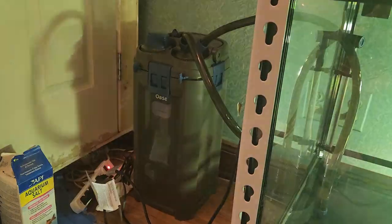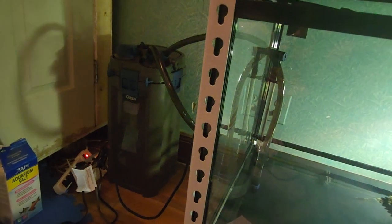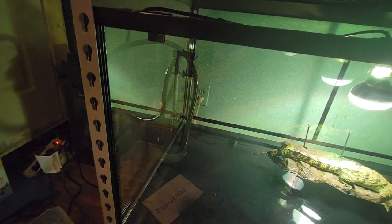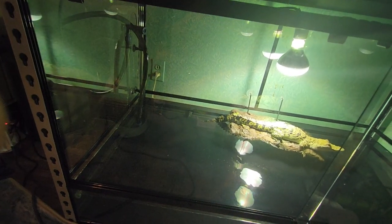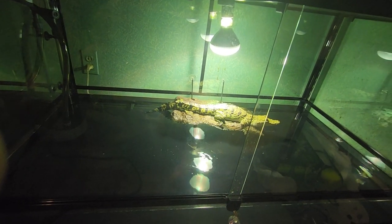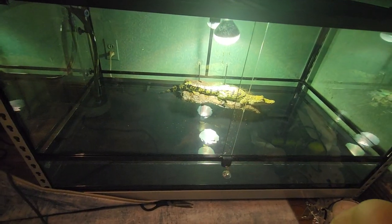Finally got the new setup going for the white marlins — this is the filter. The reflection is pretty bad; it's what happens when you have some clean glass, brand new. 120 gallon.